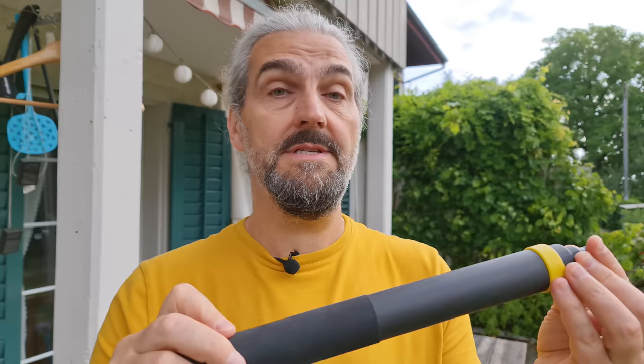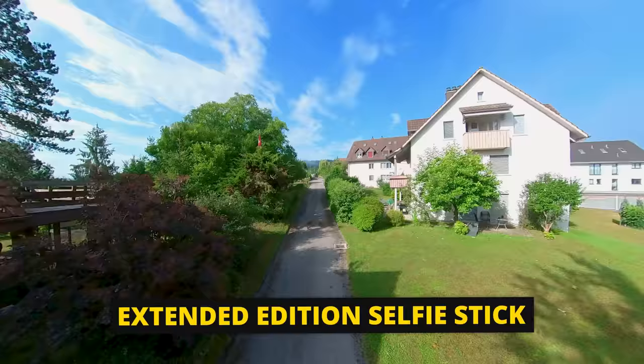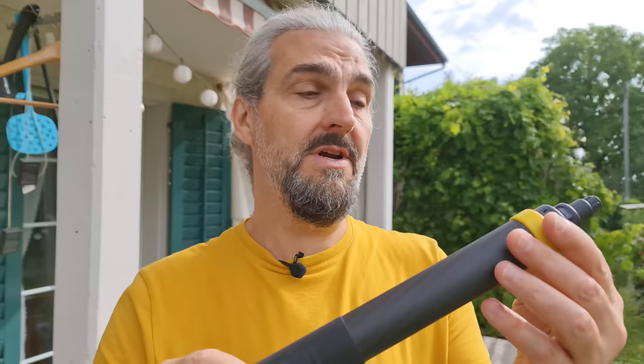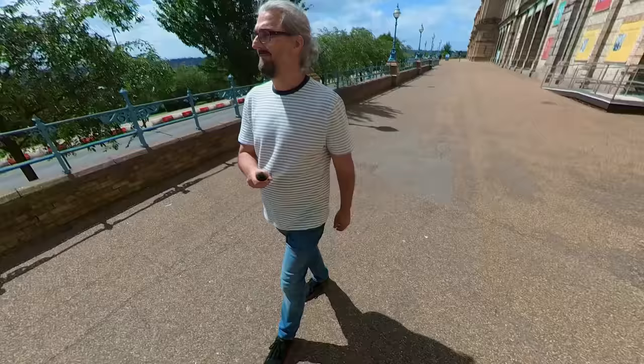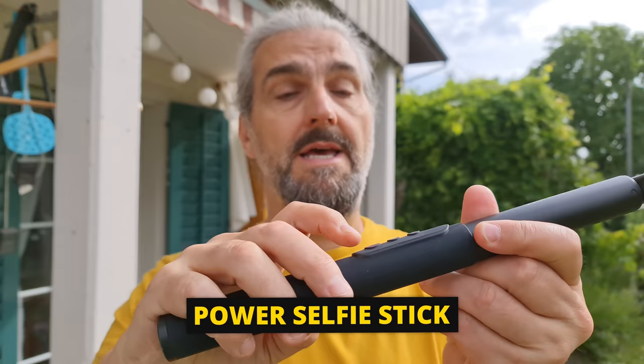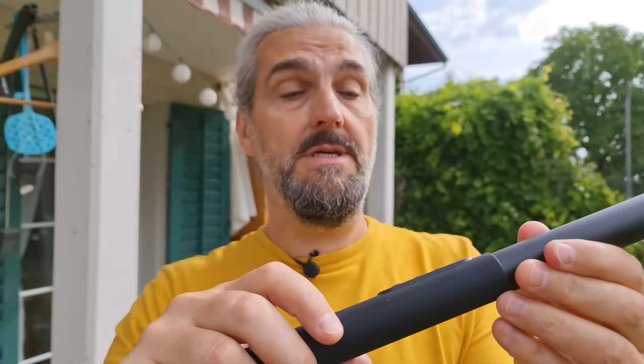Insta360 makes two selfie sticks. The extended edition selfie stick stretches out up to three meters for drone-style shots — very light, strong, and extends easily. One downside is that the handle end is quite thick, so the nearer the camera is to the handle the more likely it is to appear in the shot. The power selfie stick has a thinner handle, making it more likely to become invisible when the video is stitched. It also has a record button so you can power the camera on and off and start and stop recording.